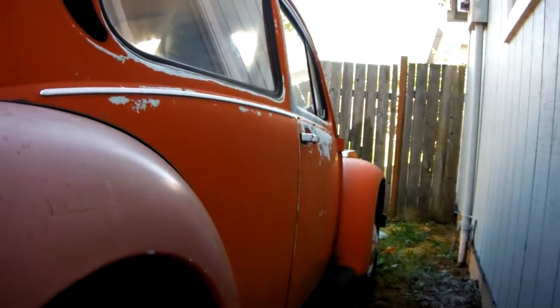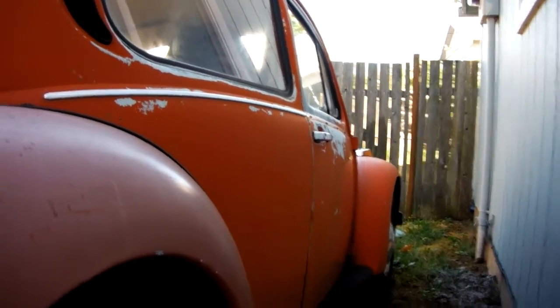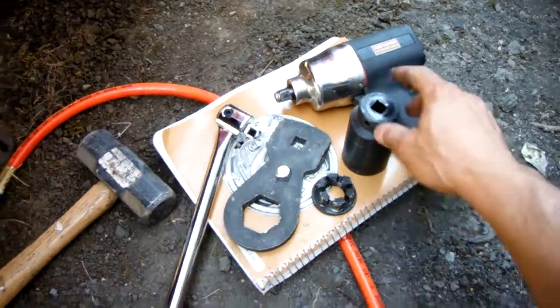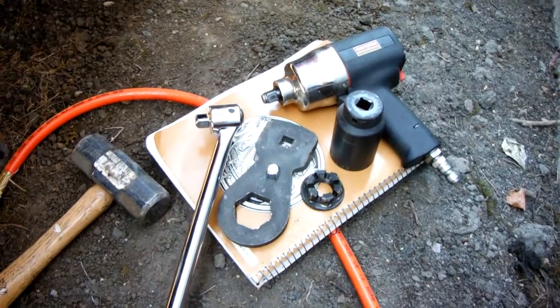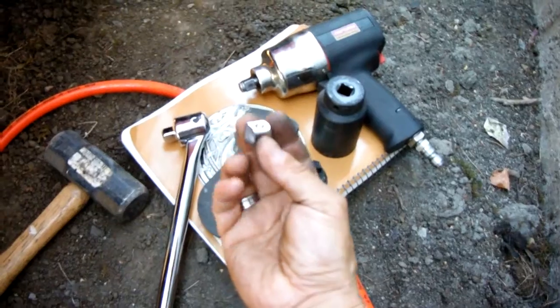The best way to take off an axle nut on a 1974 Volkswagen Beetle. I've tried everything that everybody has suggested. I tried air — that didn't work too well with a big old socket. I broke two three-foot extension breaker bars. Here's the piece from one of them.